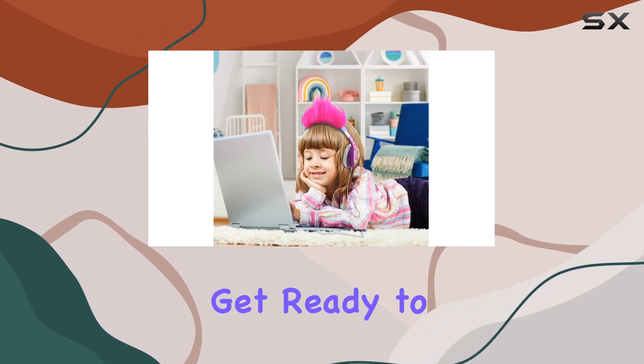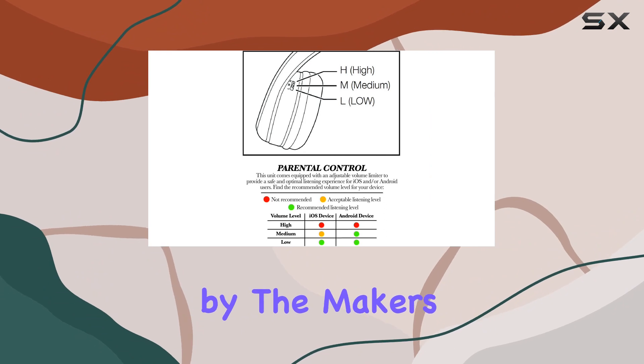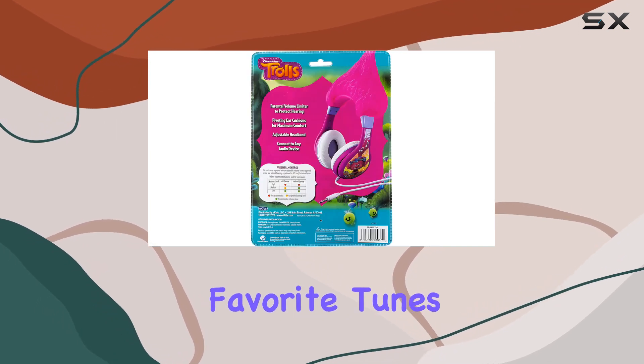On to performance — get ready to enter a world of your own with crisp, quality sound delivered by the makers of iHome. The audio experience is top-notch, providing an immersive environment for your kids to enjoy their favorite tunes or shows.